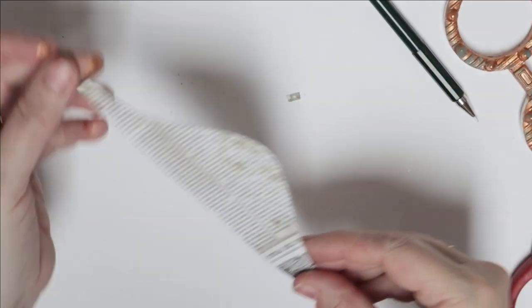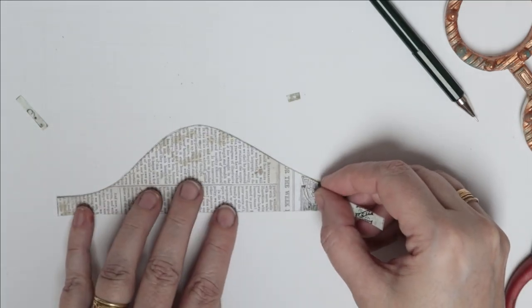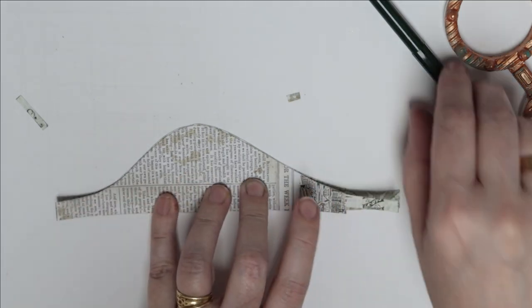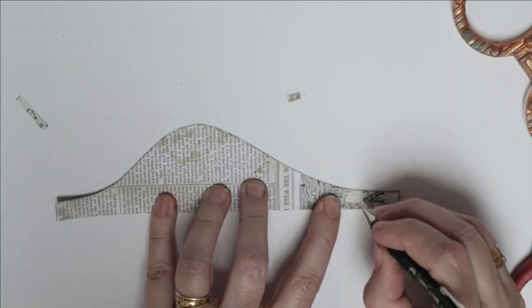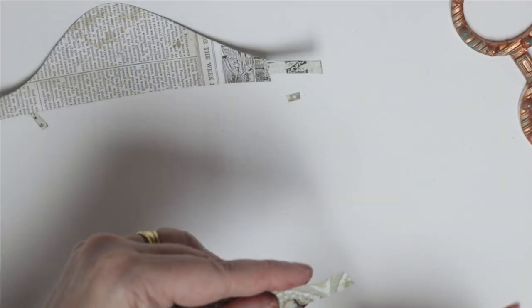One last test — okay, that fits. Then I know it will fit on the other side, so I'm going to flip over the other one and mark and cut out the same shape there.